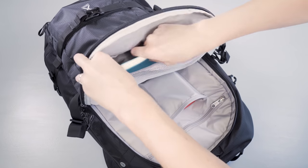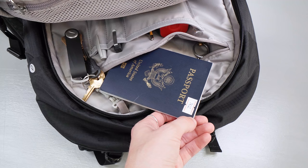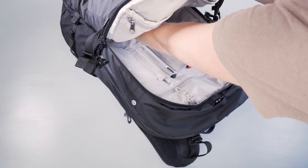One thing to note about this giant horseshoe compartment is that if you're fully utilizing the RFID pocket, the lay-flat organizer, and the mesh pocket, it's going to be harder to get to whatever items you end up stuffing down the horseshoe compartment.